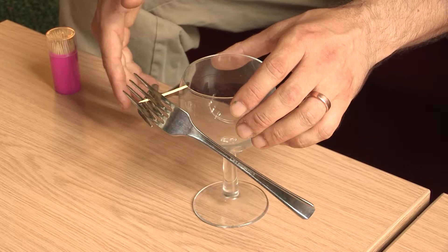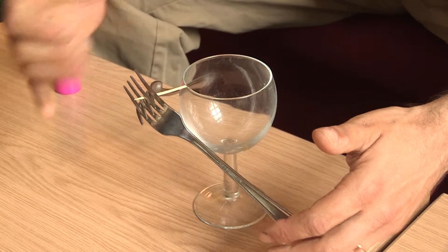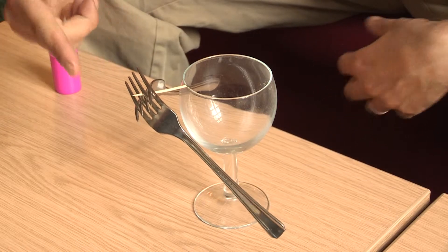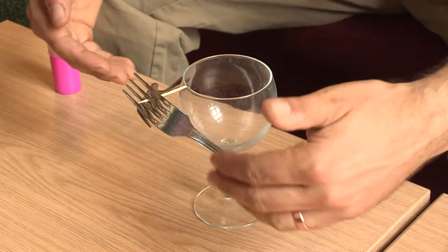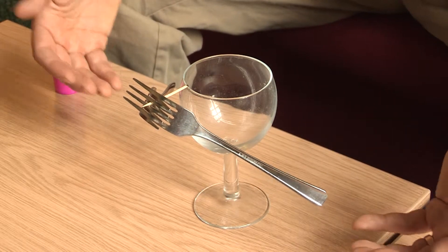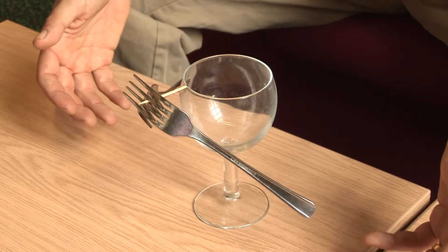But of course half the mass of the system is on this side of the pivot point in the form of the heads of the forks, and the rest is on this side in the form of the handles, and so everything is perfectly balanced. It just looks really, really weird. Love you guys.